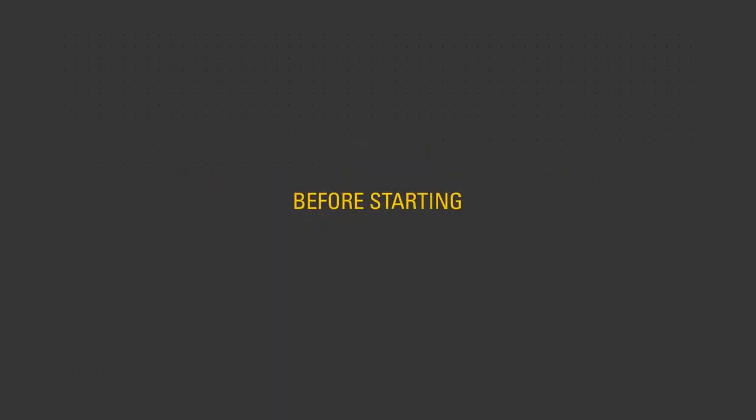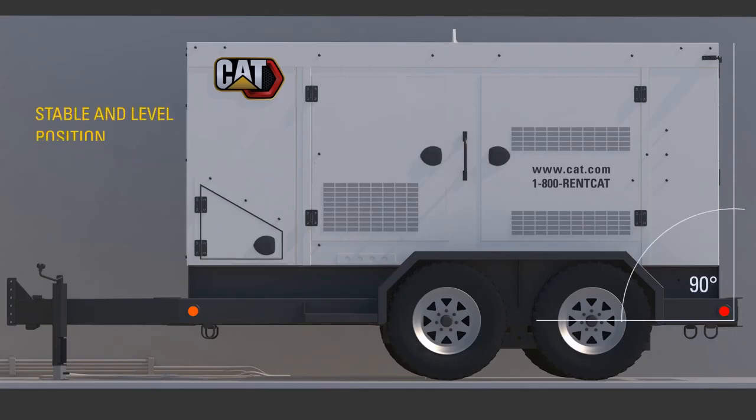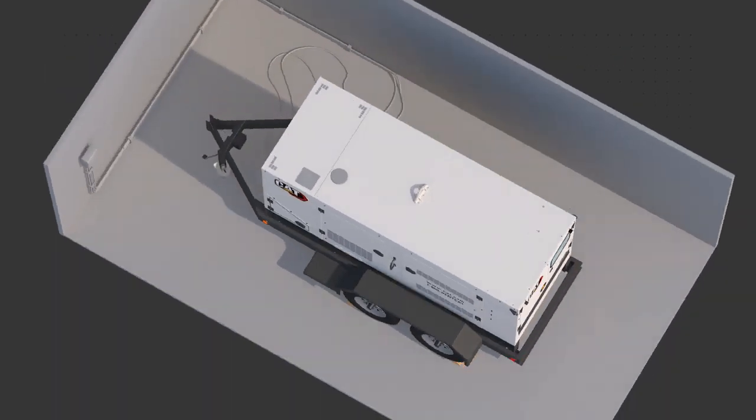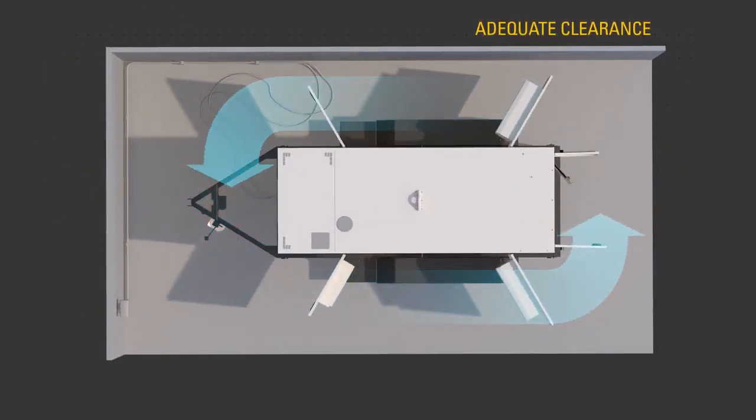Before starting the engine, ensure the unit is in a stable level position, ensure suitable wheel chocks are in place, and has adequate clearance on all sides.